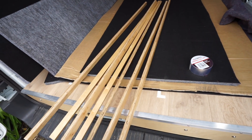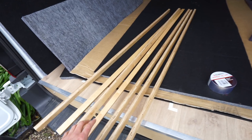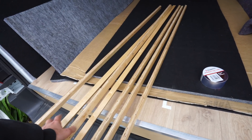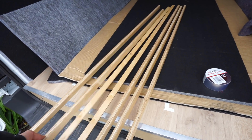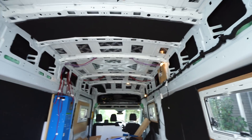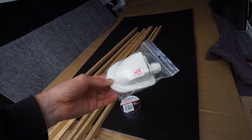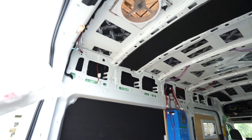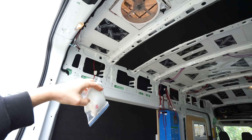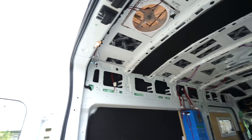We've made these beams which are cut out of our lightweight plywood. These are going to be what we're screwing the ceiling into, and these beams will be bolted onto the beams in the van. We've got an inlet here we need to install, so before we install the ceiling we need somewhere for the cables from the roof to come down into the van, and I've just been trying to figure out where to put them.